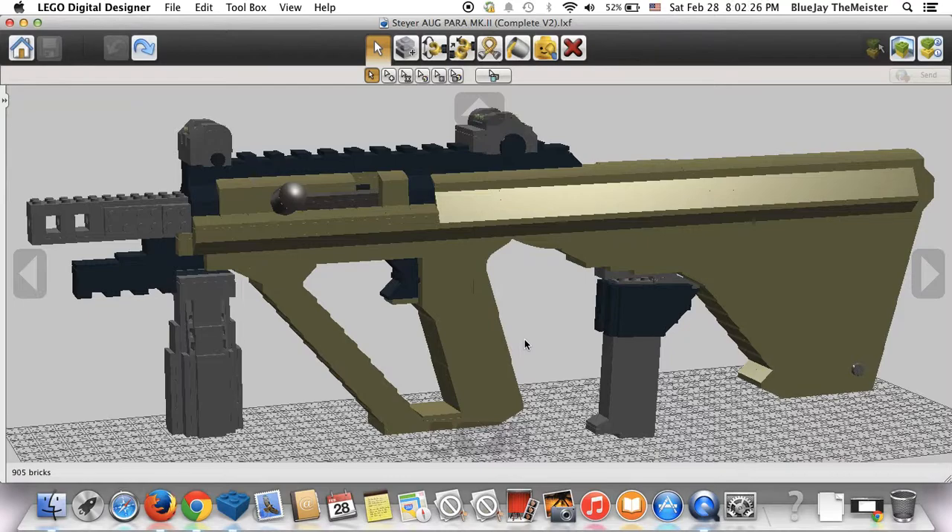I haven't gotten that far into building this one yet, and I will eventually, but I wanted to get this video out because this gun is sitting on my website with no YouTube video at the bottom of the page, so I'm making this for that.